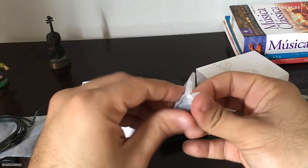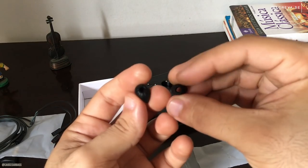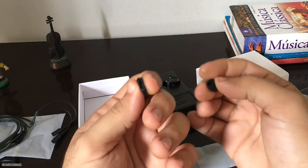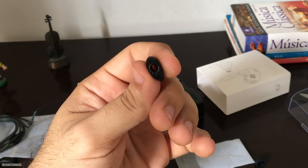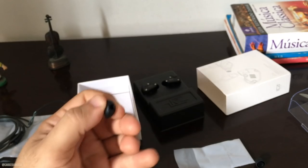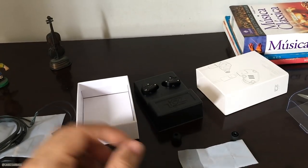Aqui são as borrachinhas extras que vêm. Eu recomendo que vocês, caso forem comprar um fone da KZ, peçam um extra — as borrachas de memória, as espumas de memória — que são aquelas espumas que, assim que você coloca no seu ouvido, elas apertam e depois expandem e se ajustam ao formato do seu ouvido, evitando que saia. Essas espumas são boas também, mas a de memória é bem melhor, vai se ajustar melhor ao seu gosto.